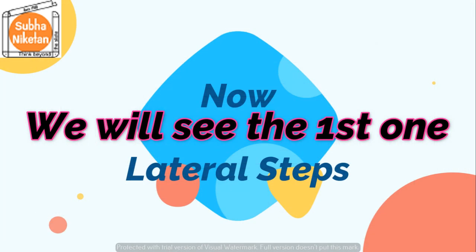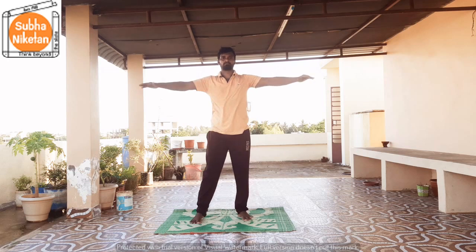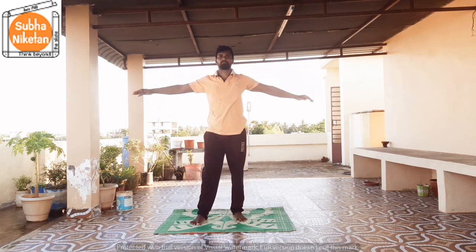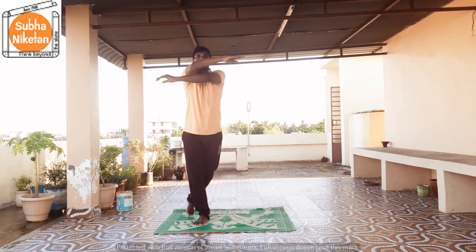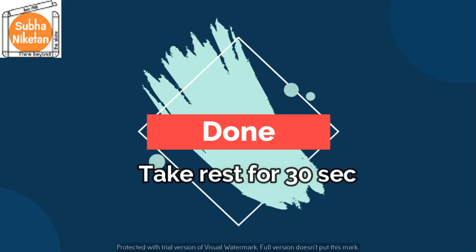Now we will see the first one, that is lateral steps. In 5, 4, 3, 2, 1, go! 1, 2, 3, 4, 5, 6, 7, 8, 9, 10, 11, and 12. That's it children, take a rest of 30 seconds.